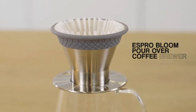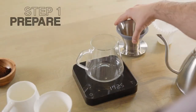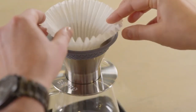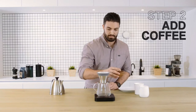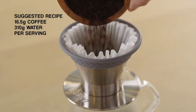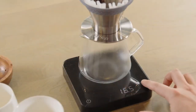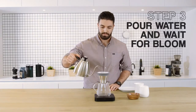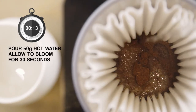Here's how to make your best cup with an Espro Bloom pour-over coffee brewer. Place the Espro Bloom pour-over brewer onto the cup or carafe. Insert the Espro Bloom pour-over paper filter and add 16.5 grams of finely ground coffee. Use coarsely ground coffee if not using a paper filter. Zero your scale. Pour 50 grams of water and start your timer. Let the coffee bloom for 30 seconds.